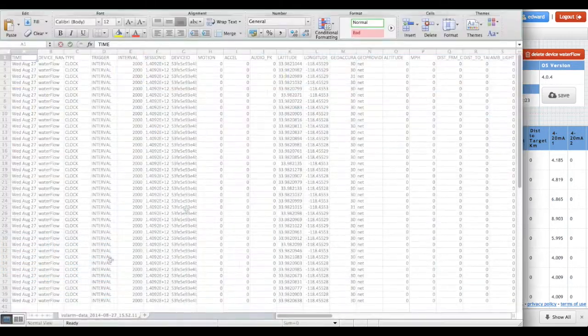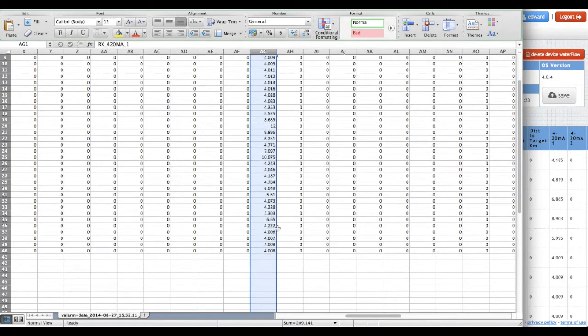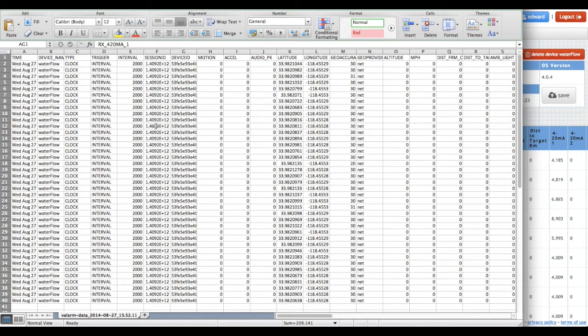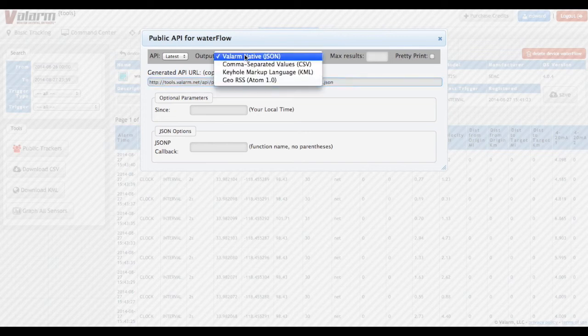And then you can do further analysis, statistics, and decision making with your sensor data in other applications like Excel, MATLAB, SPSS, SAS, or ESRI ArcGIS. You can also do real-time sharing or forwarding of your Valarm sensor data using our APIs. Just turn it on in the Device Manager, then click the Generate URL button to create an API URL for JSON or JSONP, KML, CSV, or GeoRSS.